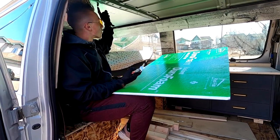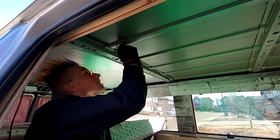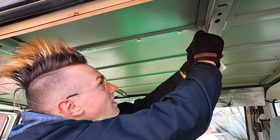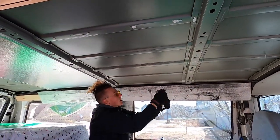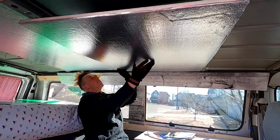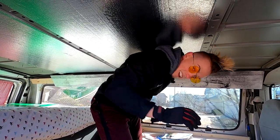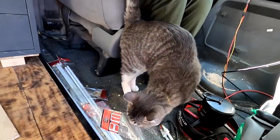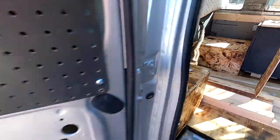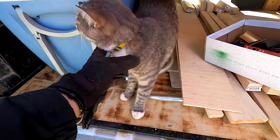This one had the screws to hold it on. This one doesn't have any screws, so we got some no more nails — just a type of adhesive that we're gonna stick some chunks on here. We got our little van cat. Ideally this guy will come with us on a trip or two. How do you like it, Murley? You're just purring — you like it.